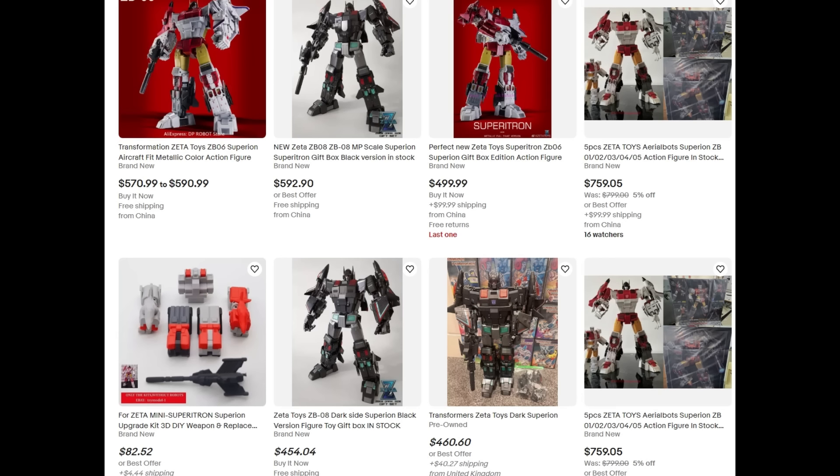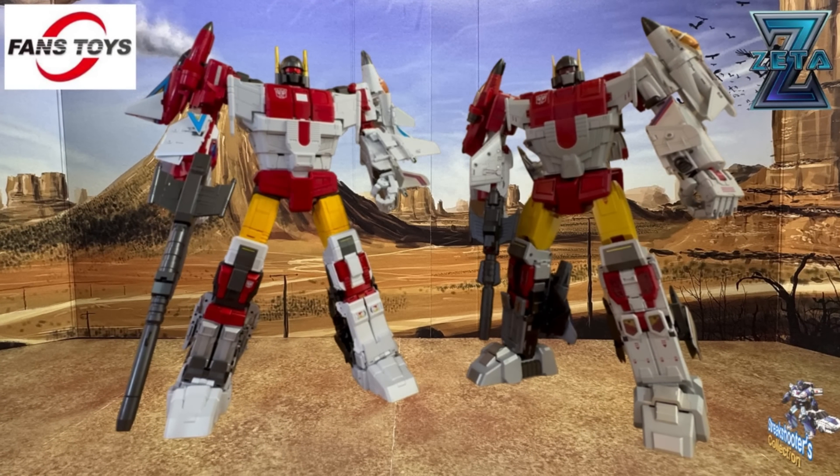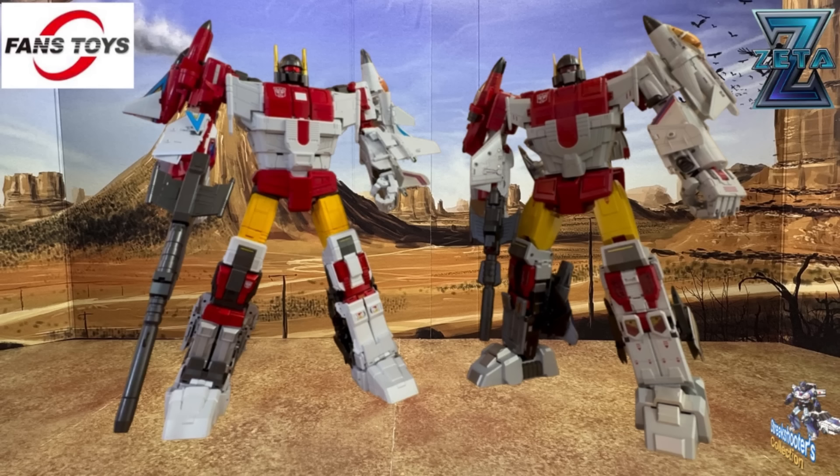That's been a point of contention and frustration for Fans Toys collectors for five years. Everyone thought it would take about two years, so it ended up being three years longer than expected. Now several people have submitted their pictures of their Superions — whether Zeta, Fans Toys, or other versions — so I'm going to show those.